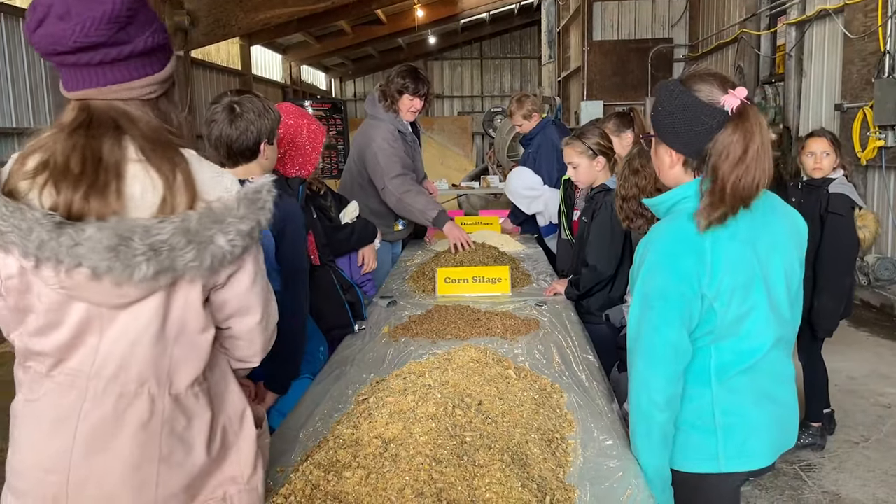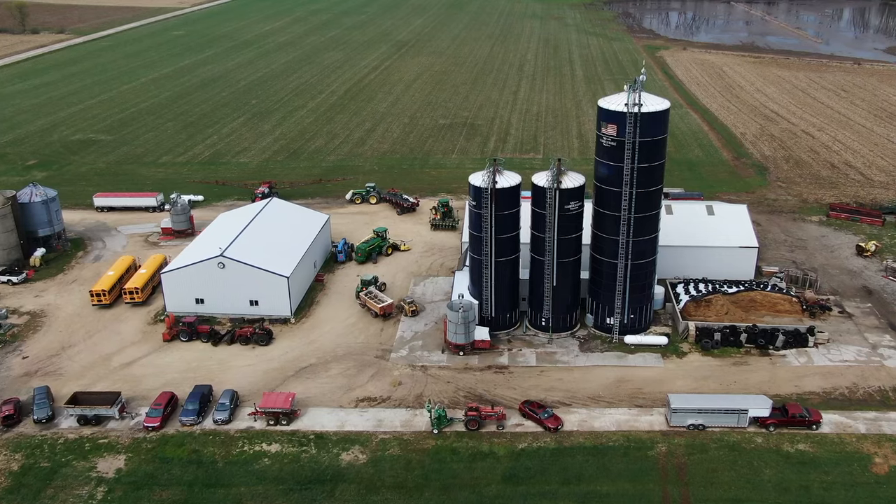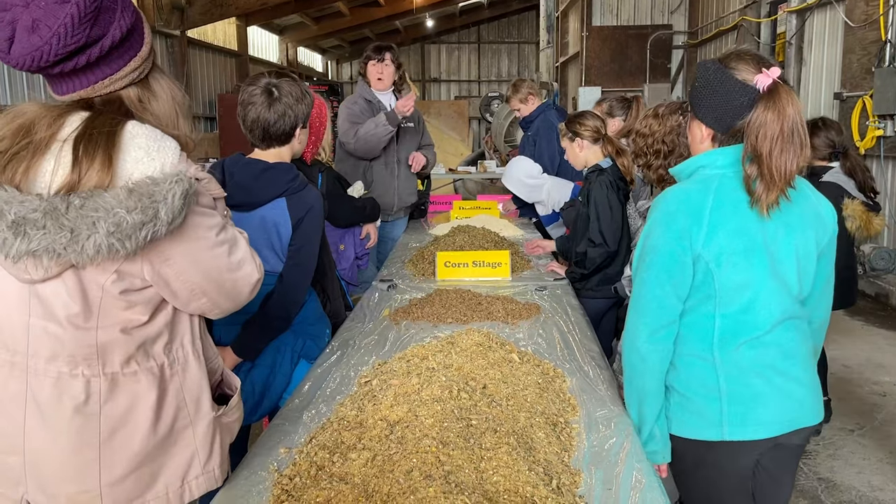There's four pounds of that, and there's 18 and a half pounds of corn silage — that's what was in a bunker silo. Remember, the corn silage is the whole plant.